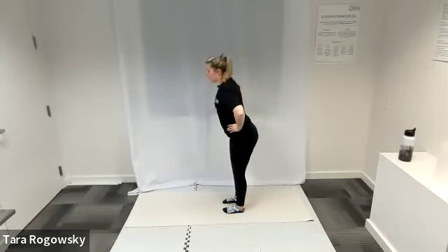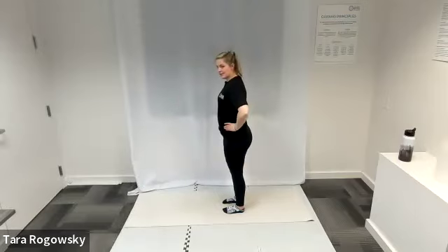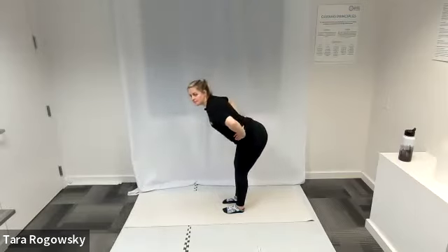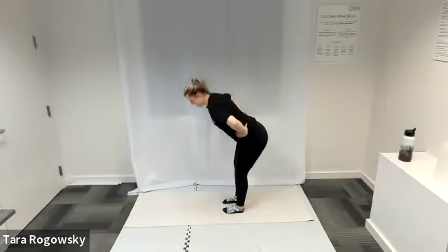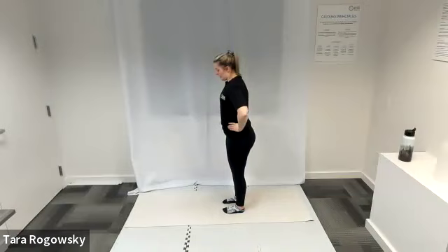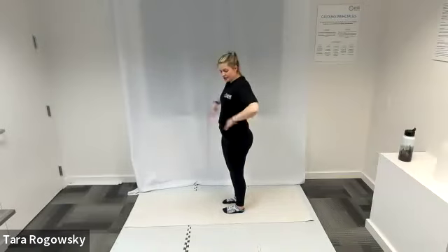Good mornings are an unweighted deadlift, strengthening those glutes and hamstrings. Keep your belly button pulled into your spine. Good job. Shake that out — we're going to make our way down to the ground.